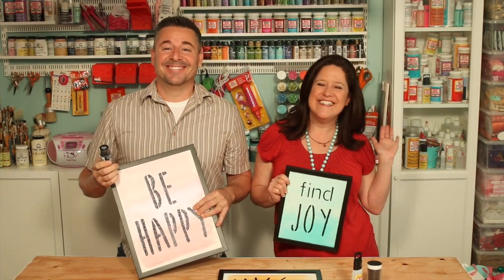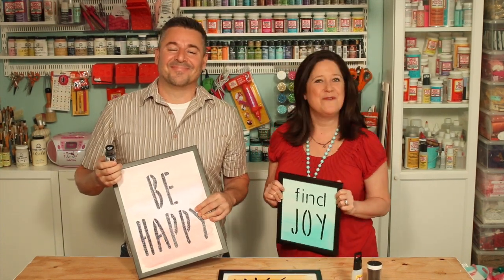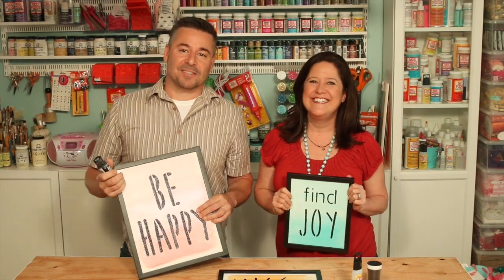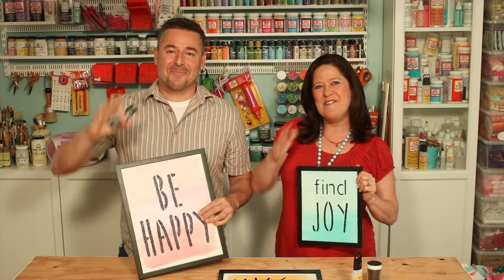Thanks for joining us on this episode of Make It with Mod Podge. If you want to see more videos like this, give us a thumbs up and leave comments, and we'll get back to you. Talk to you soon. Bye.